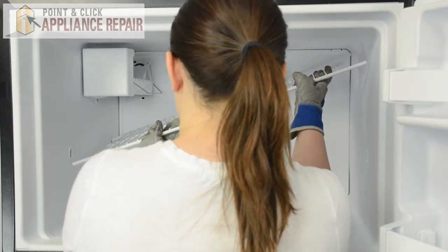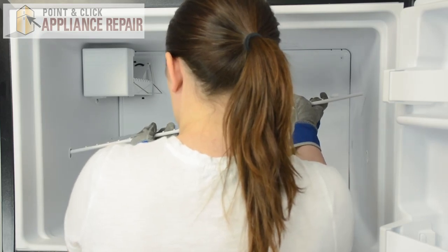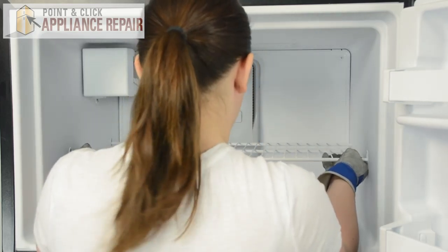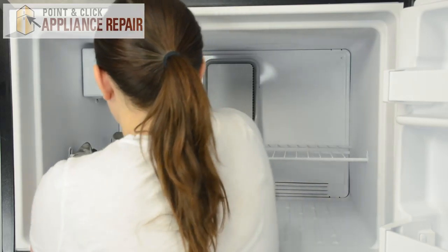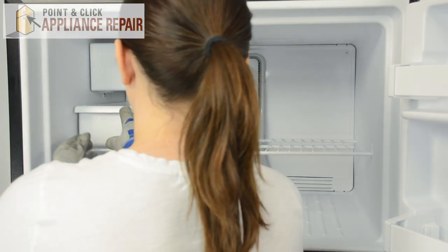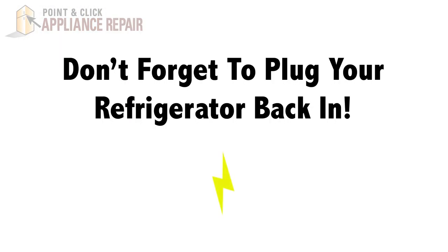Replace the wire shelf — it'll go in at the same angle it came out. Slide it into the holes on the left, lower down the right side, center it out, and simply push it down into place. We can replace the ice pan and close the door. Finally, don't forget to plug in your refrigerator.